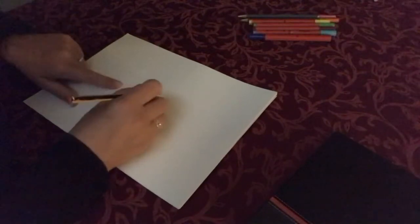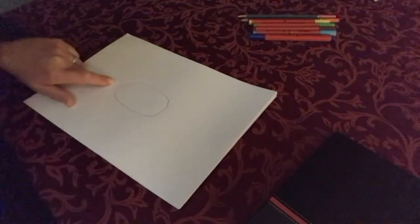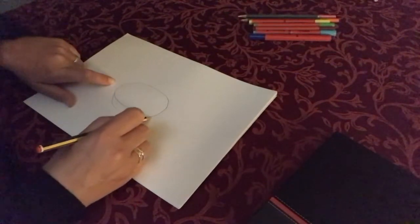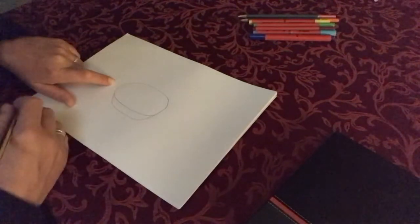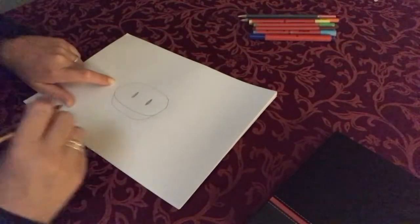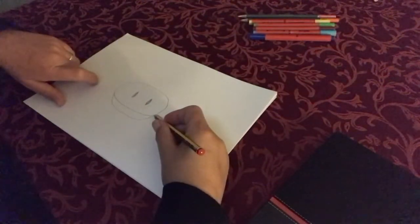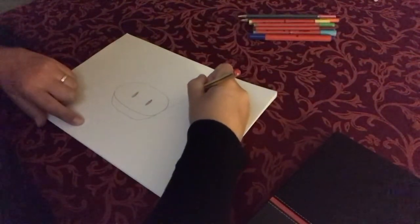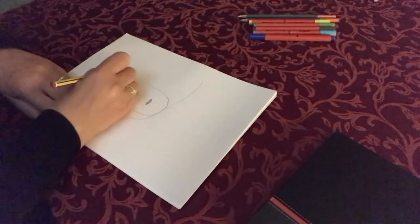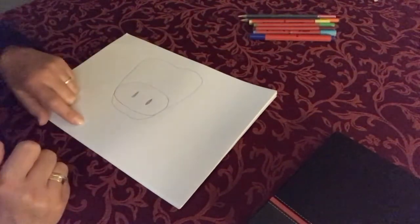We're going to start in the middle and draw the nose of the cow - it's like a potato shape. Underneath that we're going to do, as if it's like a smile, and this is the bottom part of the cow's face. Now there'll be two nostrils in there. Then we add the face on - we start at the top of that smile and go up, not too far up, up that side and carry it on. Then we're going to bring it round and make it like a wee bit of a love heart in the middle. It doesn't need to be that precise.